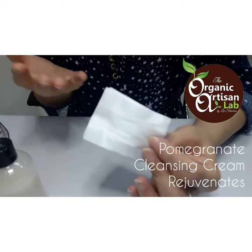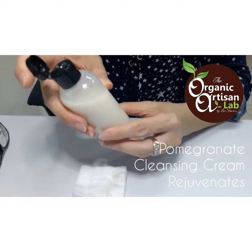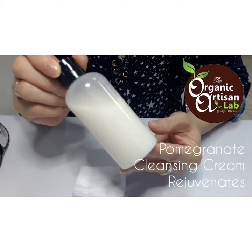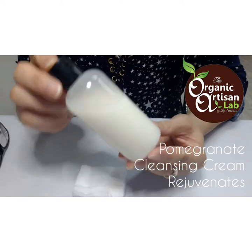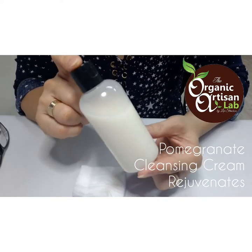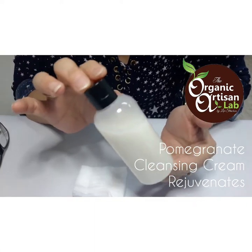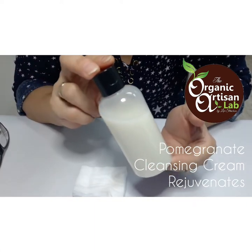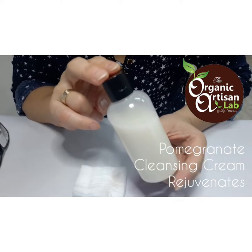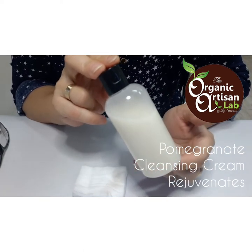I discussed on module nine how it works as a cleansing balm when it looks like a lotion. This has the consistency of a body milk, which means we can manipulate the formula — alter some ingredients and create a body milk from the same formulary by tweaking ingredients and manipulating the percentage weight-for-weight of the emulsifiers in the formula.